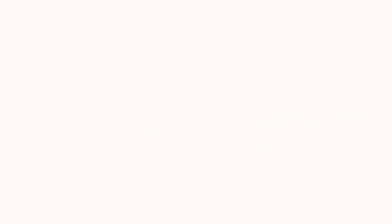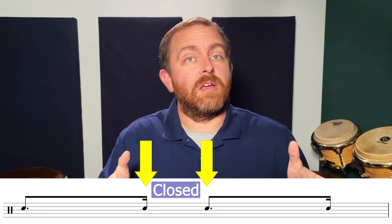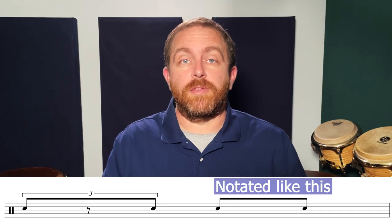The swing feel is like a skipping rhythm. The concept of swing is based on a continuum of feel that ranges from more open, like triplet eighth notes, to more closed, like sixteenth notes. For the purpose of developing control over the swing feel, I recommend practicing it as triplet eighth notes. This means you'll play the first and third triplet eighths to establish the rhythm.